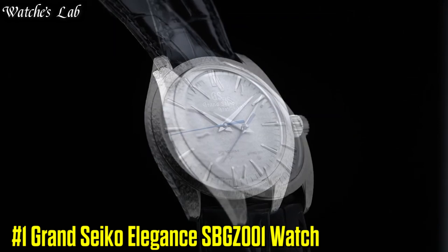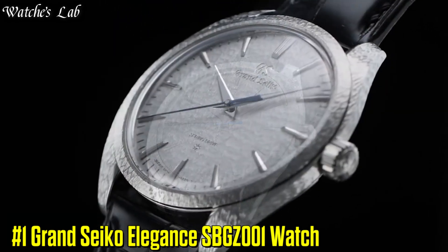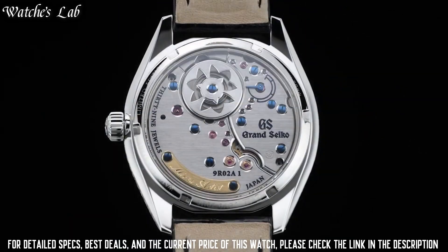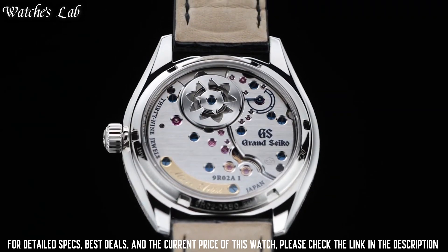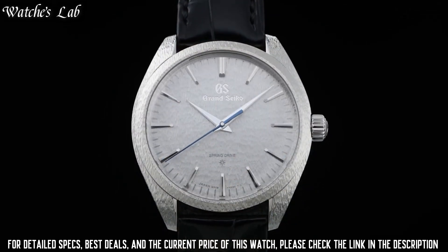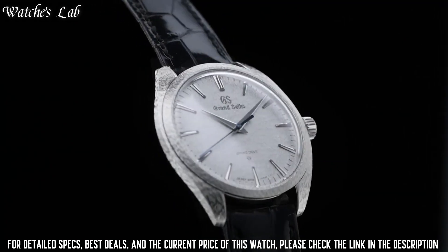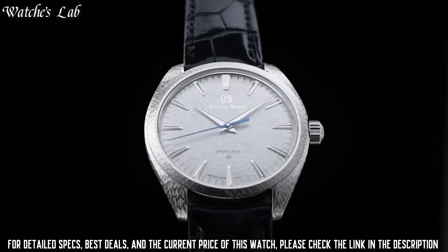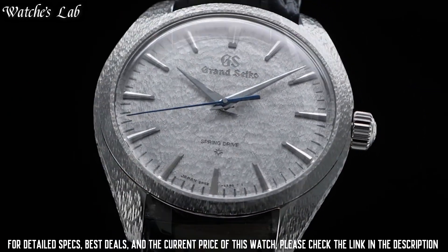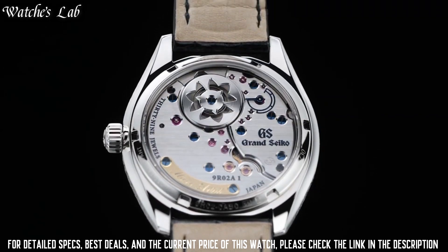Number 1: Grand Seiko Elegance SBJZ001. The dial features the celebrated snowflake pattern, inspired by the beauty of the snow in the Shinshu region. The dial's silver finish complements the delicate hand carving on the platinum case. The hour and minute hands and hour markers are made of 14K white gold to ensure their brilliance endures for decades. The Grand Seiko name, the minute markers, and all other markings are etched into the dial.